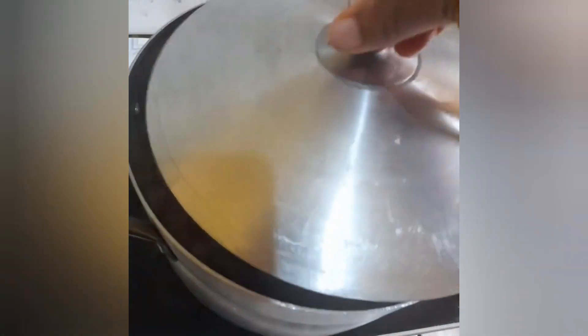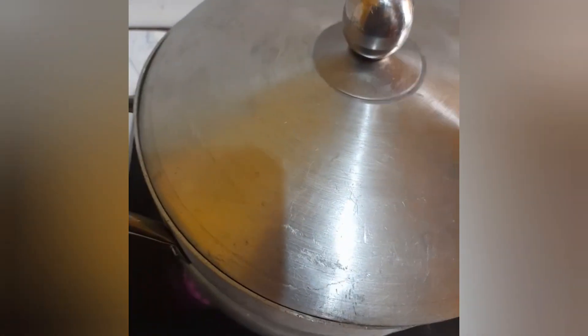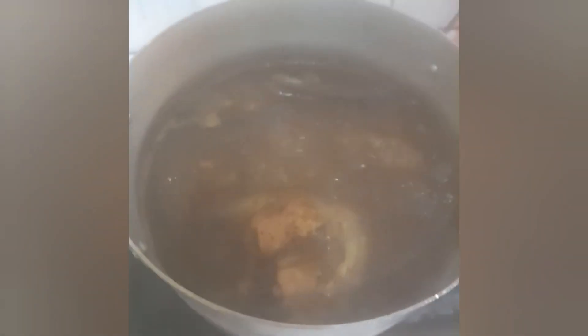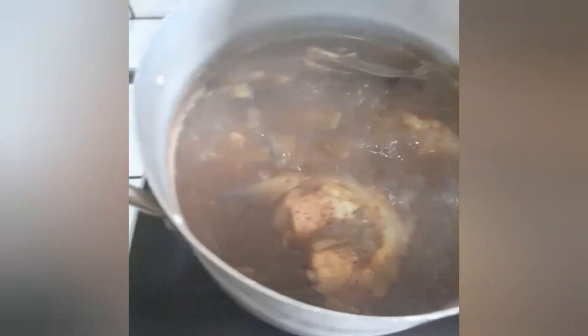Let's put the lid back on for about three minutes so that what we have in here can boil up a bit. Our pepper soup is boiling — wow!